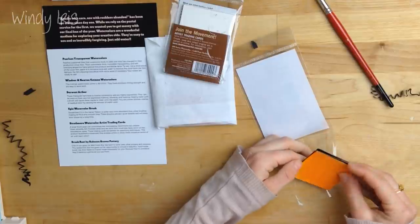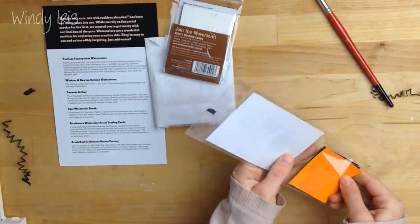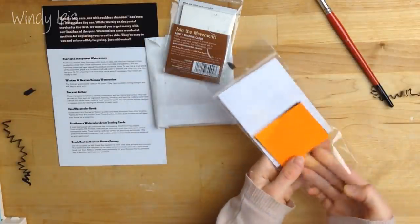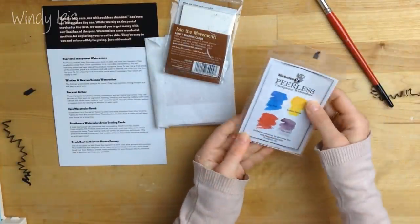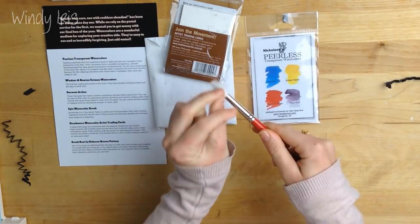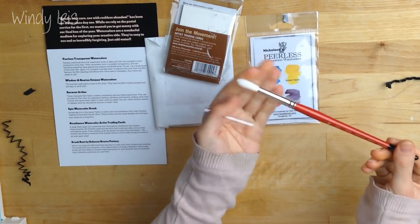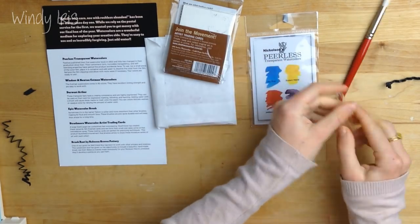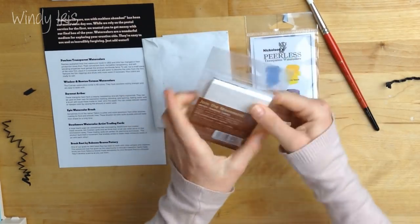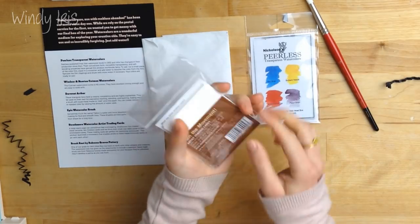We have four different colors: sky blue, brilliant yellow, scarlet, and pearl gray. This is an Epic Watercolor Brush, number 10 — that's a lovely brush. And then in this little packet we have some artist trading cards, some watercolor artist trading cards.